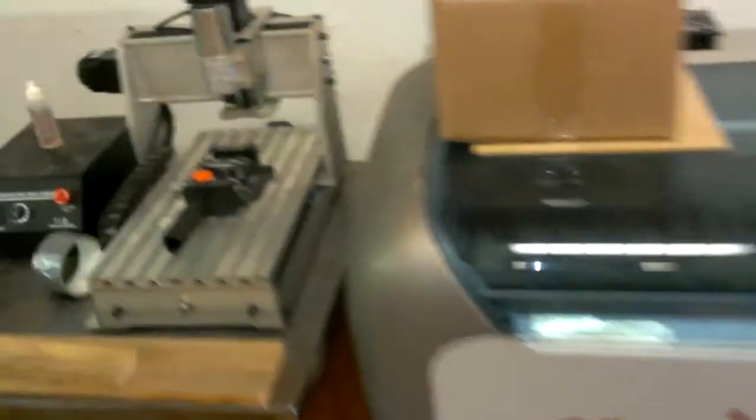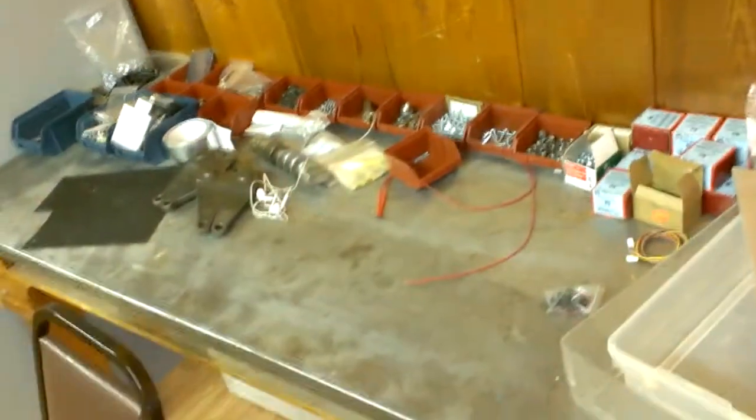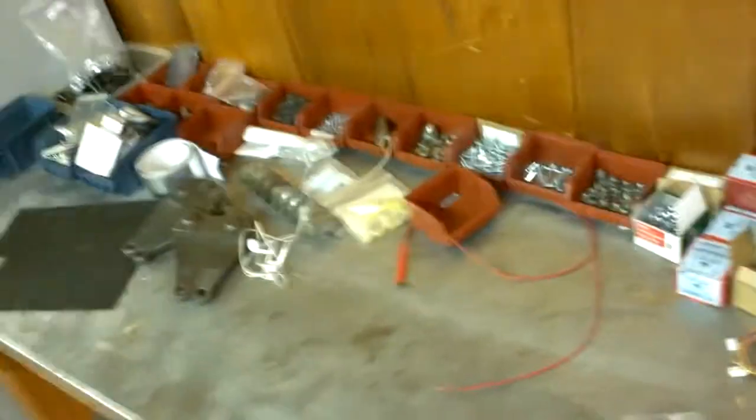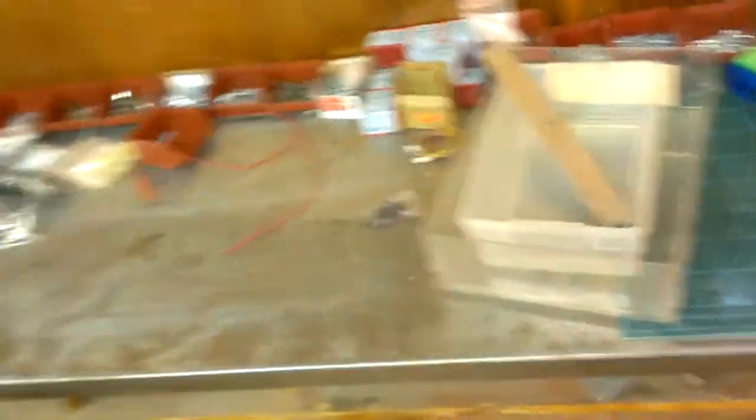I put some of the more permanent machines — the laser cutter, CNC, vinyl cutter — over here. Right now this area has a bunch of stuff I don't know what to do with, screws, bolts, nuts — everything I came across that I didn't see we needed directly for our i3 kits. But later on, since it's a nice stable platform, I intend to put our 3D printers right here, making this a whole area for permanent machines.